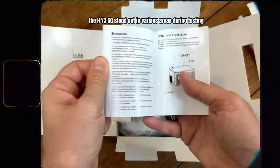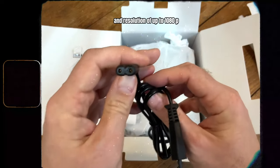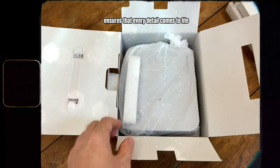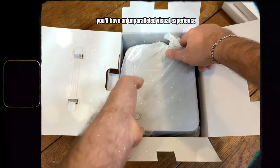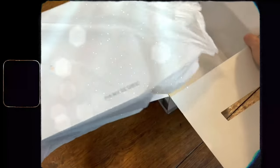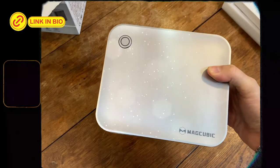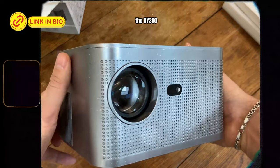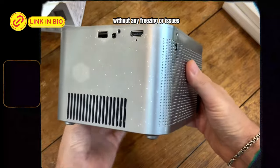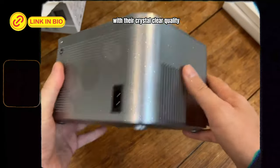The HY350 stood out in various areas during testing. With an impressive refresh rate and resolution of up to 1080p, its stunning image quality ensures that every detail comes to life on the big screen. You'll have an unparalleled visual experience, from gaming to movies. Its resistance to prolonged use has also been tested and approved — even after hours of extended use, the HY350 continued to work smoothly and reliably without any freezing or issues. As for sound, the built-in speakers immerse you in the action with their crystal clear quality.